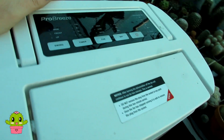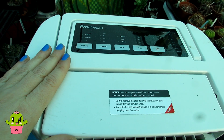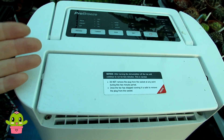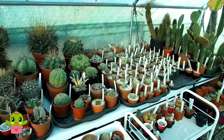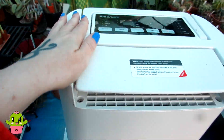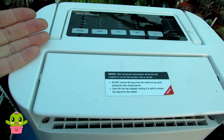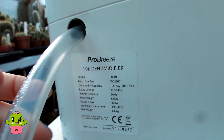This dehumidifier is one by Pro Breeze and it's especially made for cold environments, which is really important. Many standard dehumidifiers won't work unless the temperature is a minimum of 10 to 15 Celsius. If your greenhouse is kept at around five Celsius in winter, a regular dehumidifier won't work properly. This Pro Breeze model is designed for garages, basements, cellars, and workshops — anywhere that could be as cold as one Celsius. It's a powerful machine specifically for cold environments.